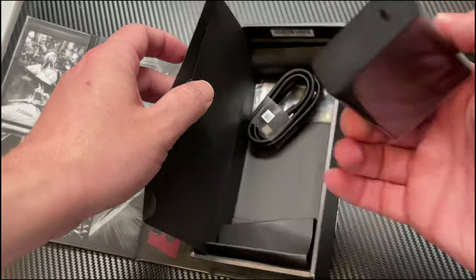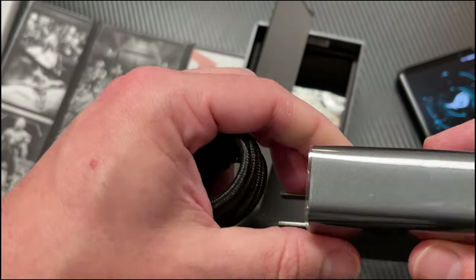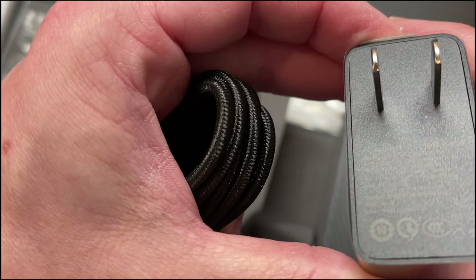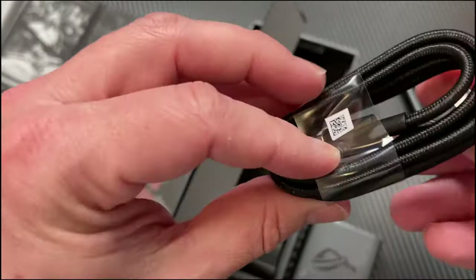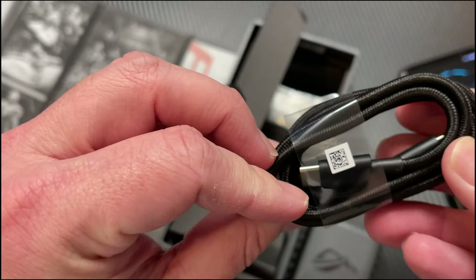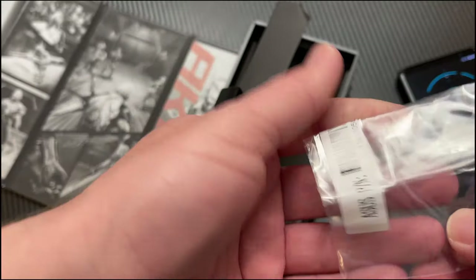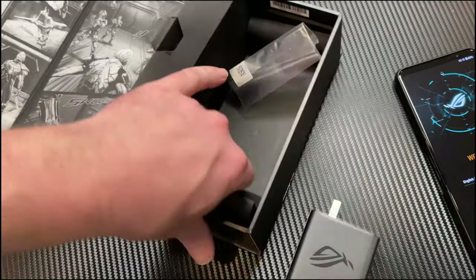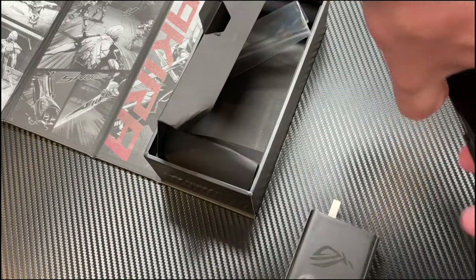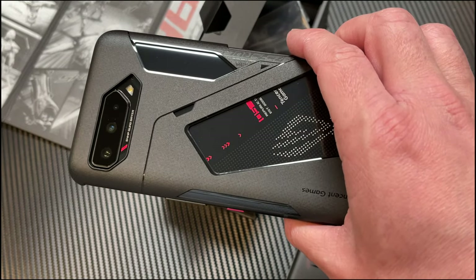Inside the box we have a gigantic 65-watt max charger — they actually give you the high-speed charger, which is nice. There's a braided nylon USB-C to USB-C cable and an additional port cover. So that was nice of them to include. And that's pretty much it for the unboxing experience. It's certainly a sharp looking phone.